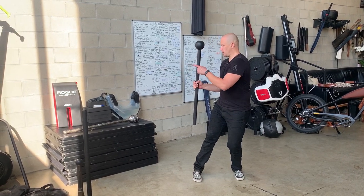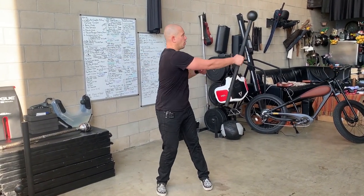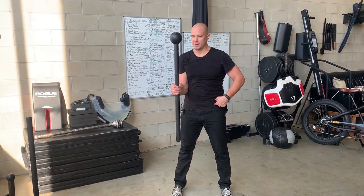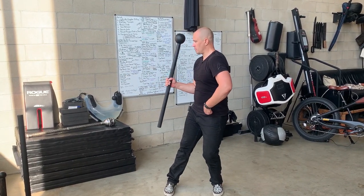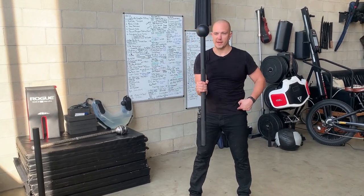Rotate your chest 90 degrees, sit in your opposite leg, push, swing, pull, catch. Sit in your opposite leg, rotate back to center. 90 degrees, push, swing, pull, catch. Rotate to center, rotate back, push, swing, pull, catch, rotate to center. We would refer to this as a technical alternating circle with the mace.